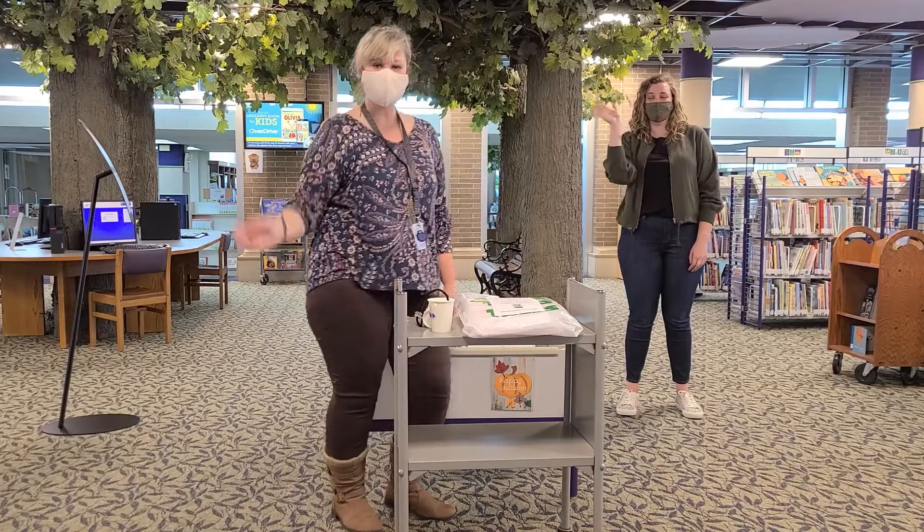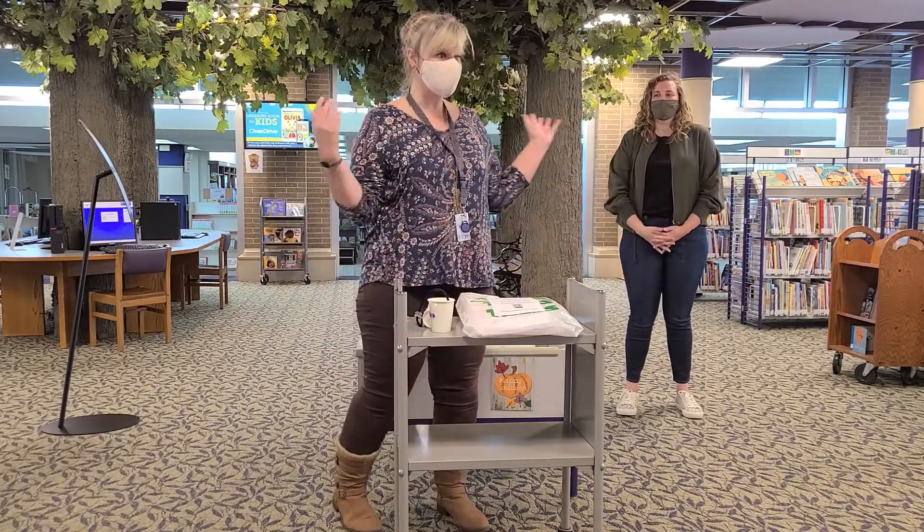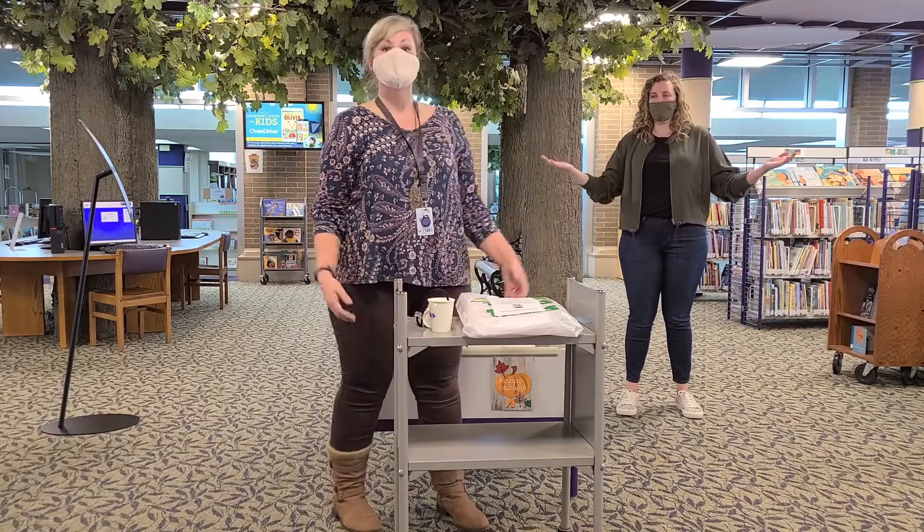Hello. Good morning. Today is the second day of November. That's so hard to believe.